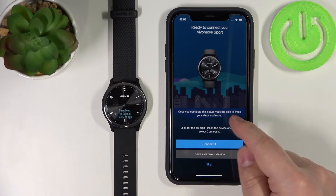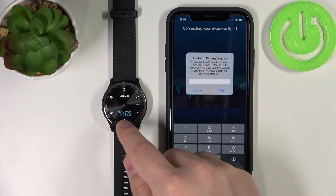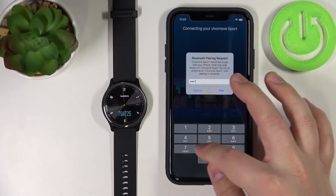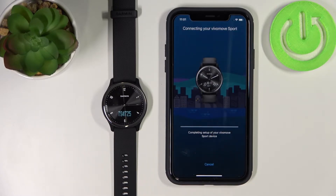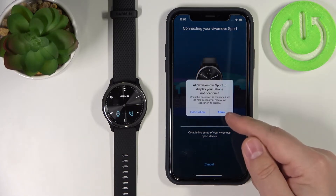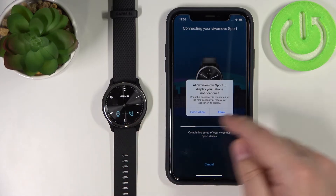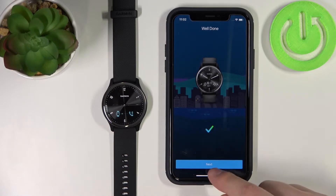As you can see, the app detected our watch automatically. Tap on Connect. Now we need to enter the code shown on our watch — in this case 794725. Tap Pair. We can also allow the watch to display notifications, so if you want to get notifications on your watch, tap Allow. Now let's tap Next.